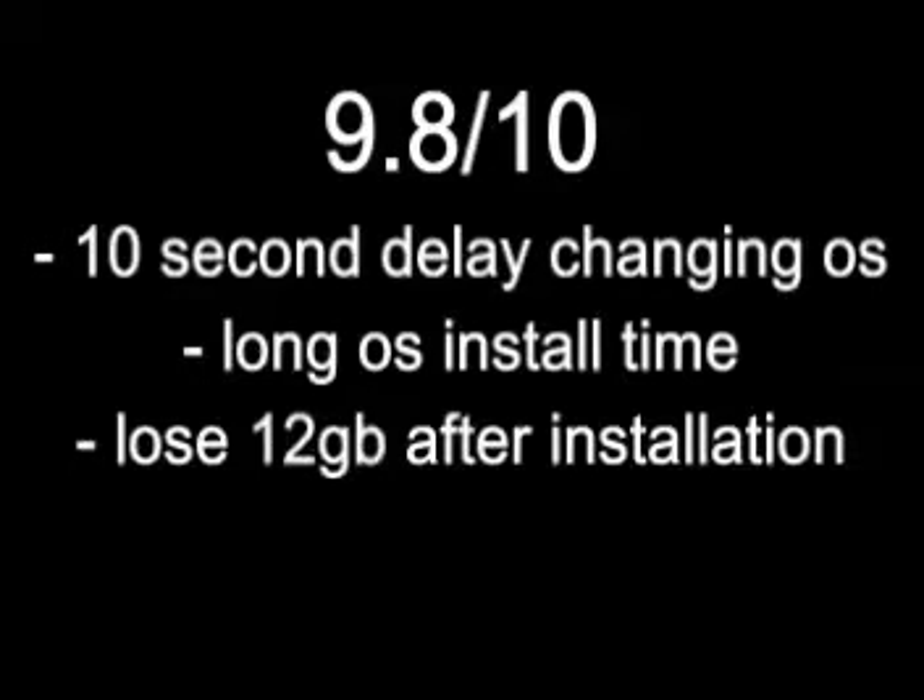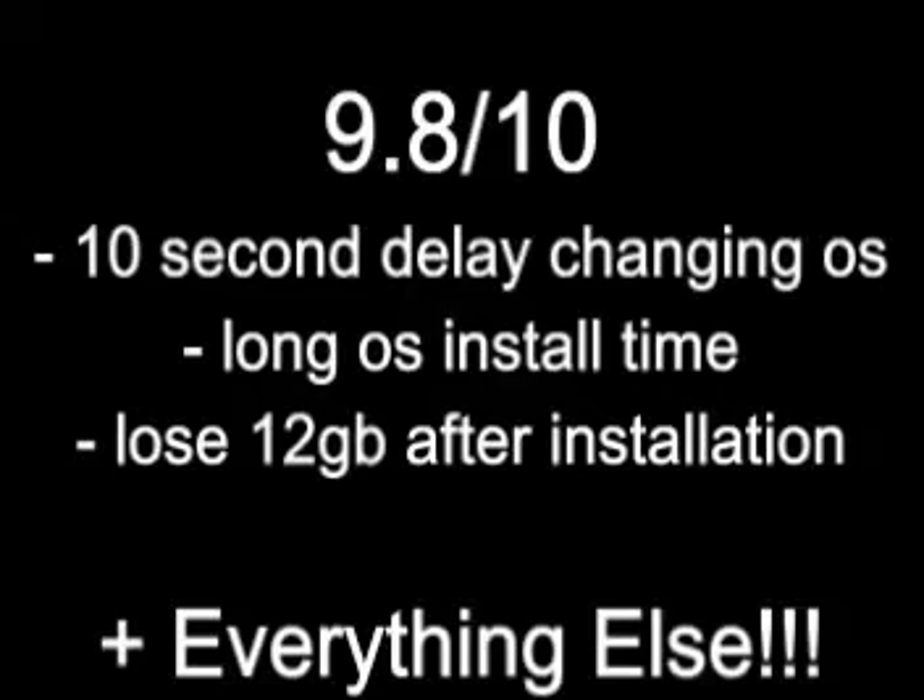I'd like to give this a 9 out of 10, only because there's a 10-second delay going from Linux to the PS3 operating system, the installation of Linux takes a long time, and after partitioning your hard drive and installing the OS you lose about 12GB of hard drive space. But everything else is good.